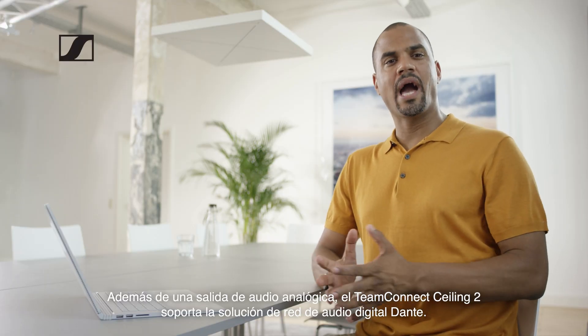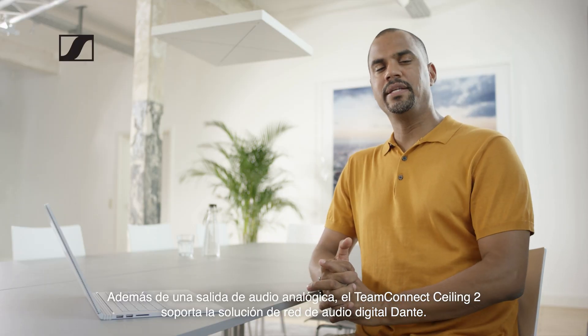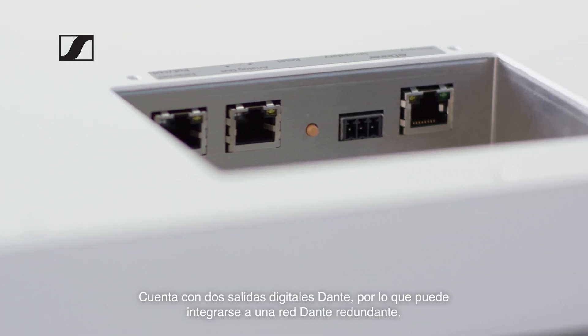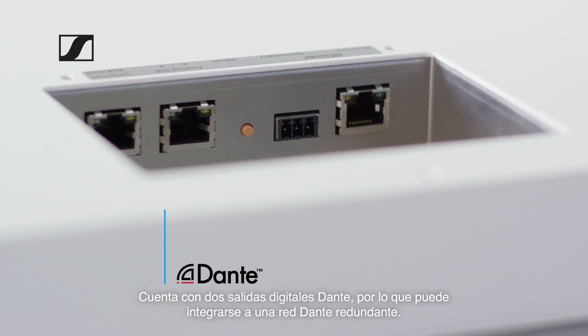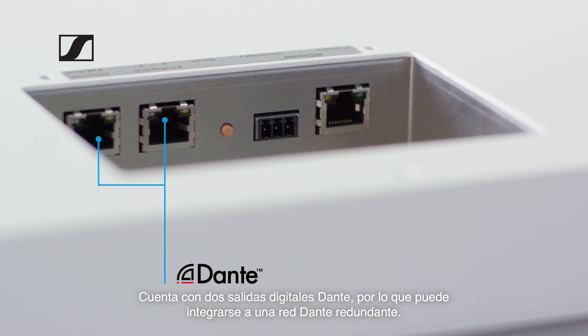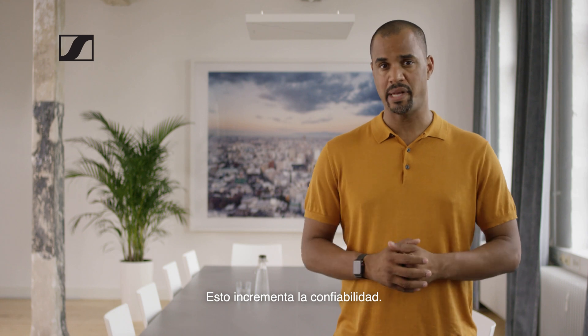In addition to an analog audio output, the TeamConnect C-Link 2 supports the digital audio network solution Dante. Because it comes with two digital Dante outputs, it can be integrated into a redundant Dante network, which increases reliability.